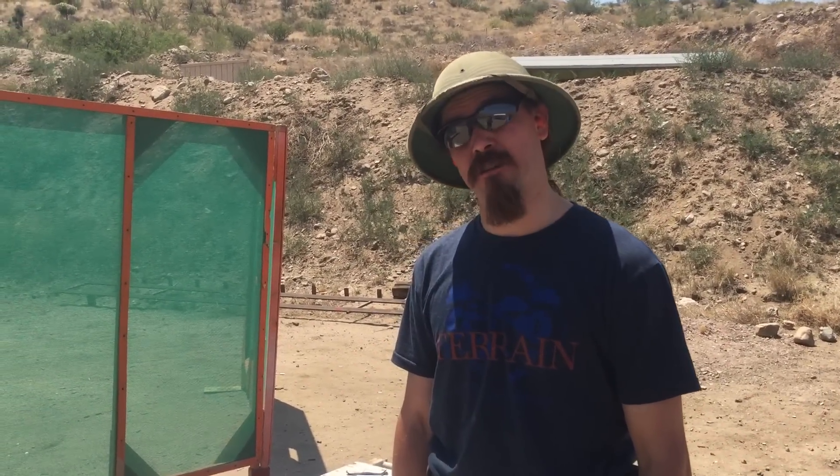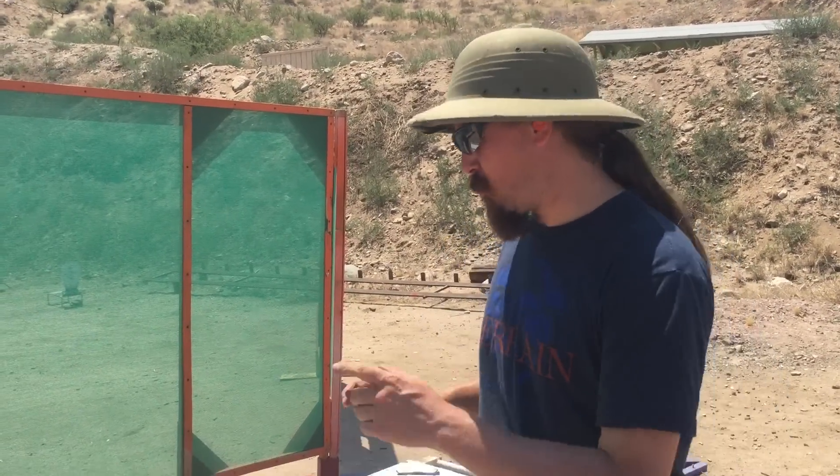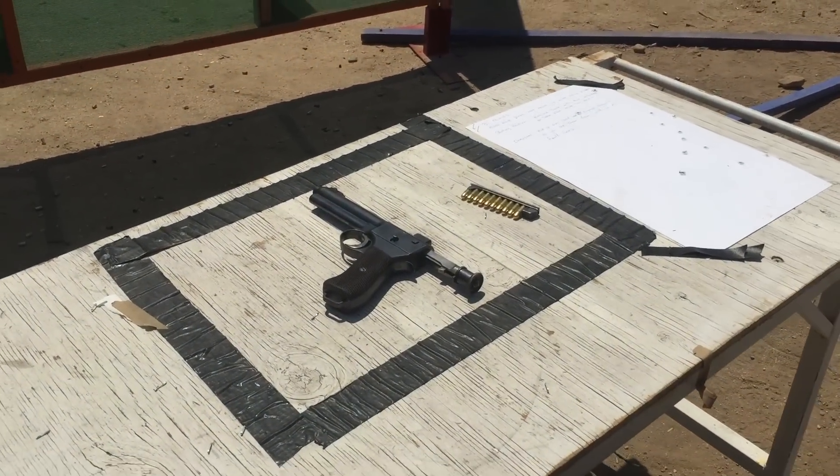Alright, it's 112 degrees, my gun is 106 years old, and I have 30 rounds on clips for a 31-round count stage, so let's do this. That sounds like winning.